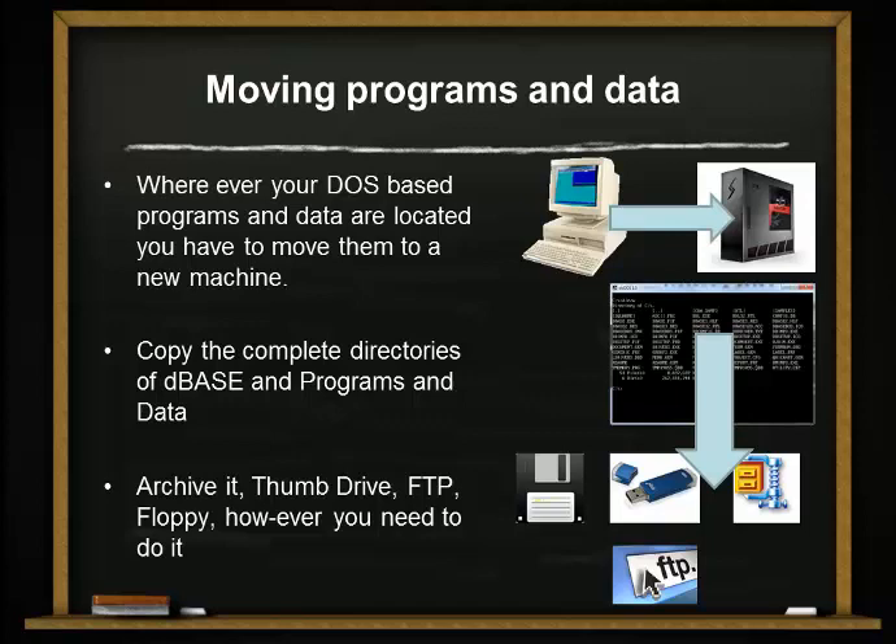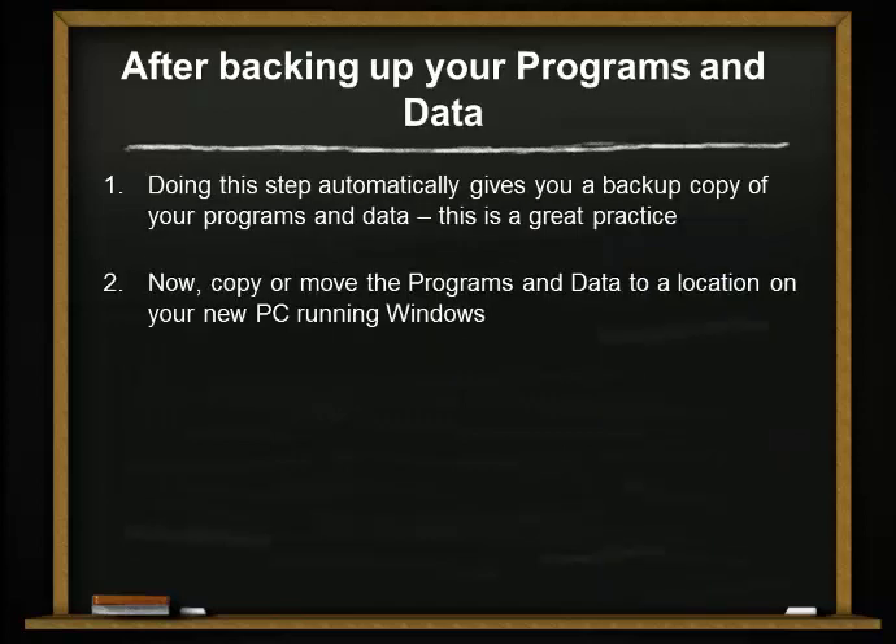Plus, there's a side benefit. When you do this, you are actually making a backup of your data, your programs, and your applications. This automatically gives you a backup of your data, and now you can copy that onto your new box at the location of your choosing.